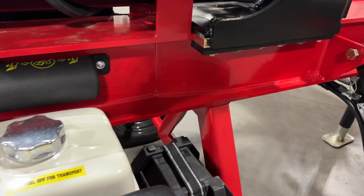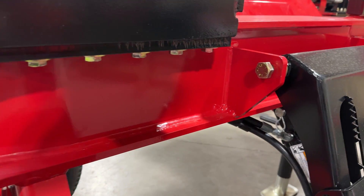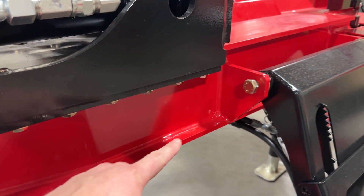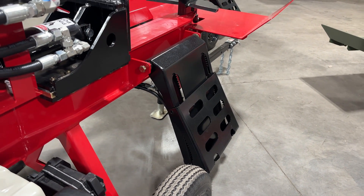I want to give you a close-up of the beam, the build, and the welds on these splitters. The 28C and the 28 Pro use the same frame — you can see we've got that additional support there. Both of these have that folding hydraulic-powered log lift on them.